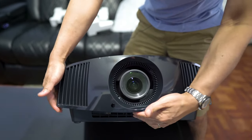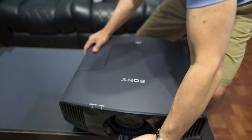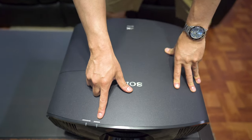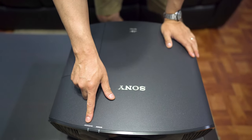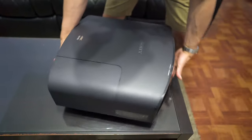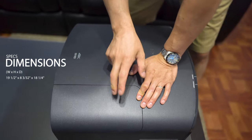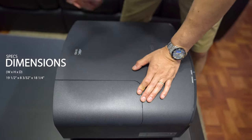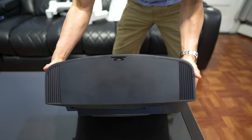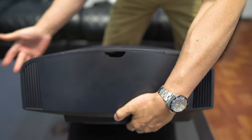On the front here, we have the air intake and outtake on the top. You've got some LED lights — your warning light if it's overheating or anything — and auto standby power on. Of course, the Sony logo. Also, the lamp is behind here, so if you're going to replace the lamp, you would open up this door and the lamp would go there. Around back is the intake; I believe the front is the outtake.